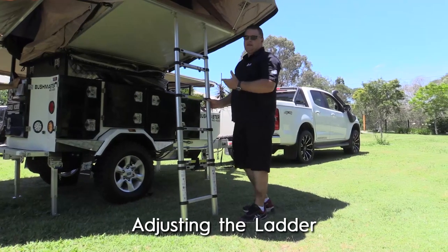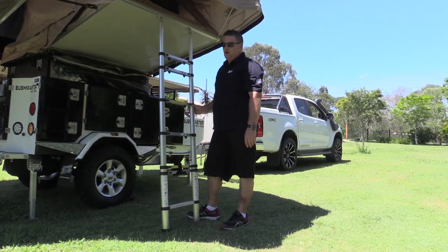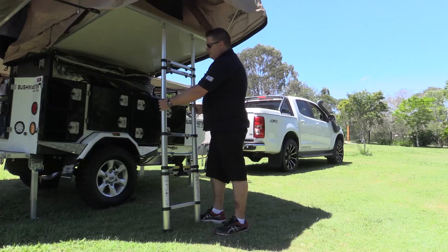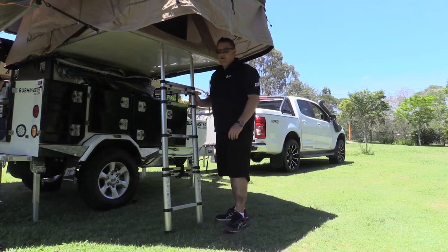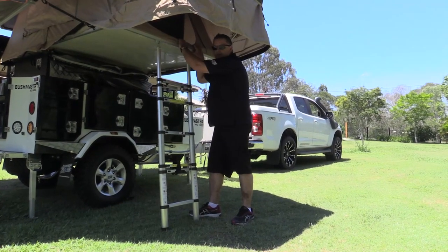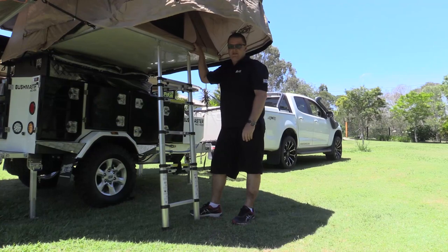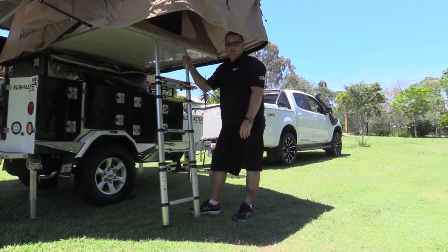Now you've flipped your tent over, you need to adjust your ladder — very important, you need to get this right. All your steps are adjustable, so depending on your ground height, you can adjust it to wherever you want. Once you're done and you think you've got it right, you don't want any more than 20 to 30 millimetres of bounce in the tent, as it just puts pressure on your tent. Once that's all nice and locked in, you're good to go.